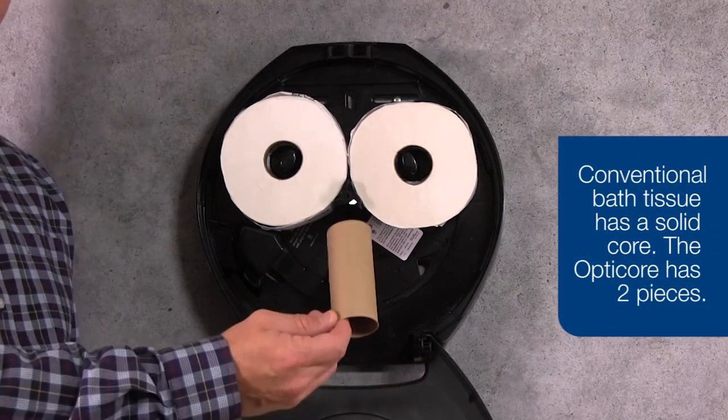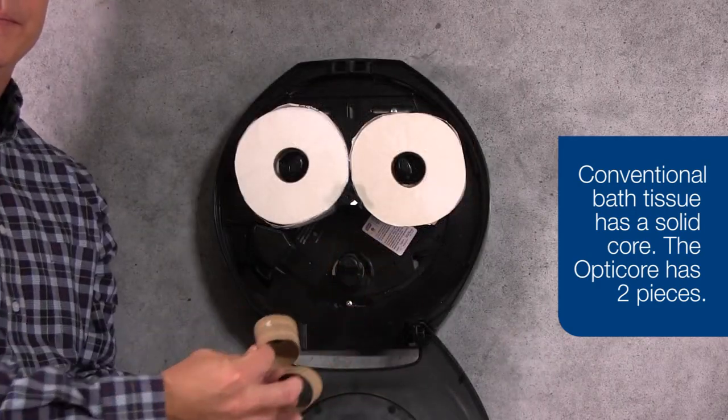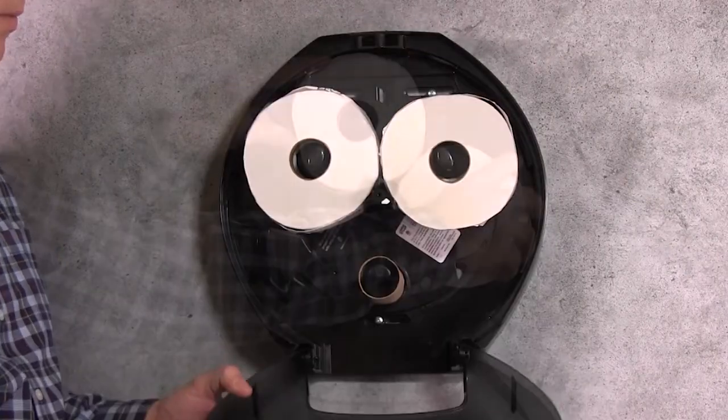A conventional bath tissue has a solid core, whereas the OptiCore roll has two pieces. Once a conventional roll is consumed, the rolls will not advance.